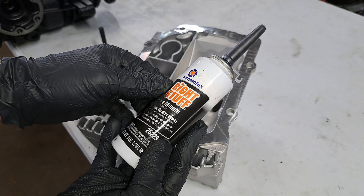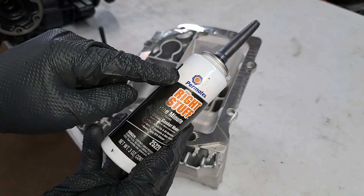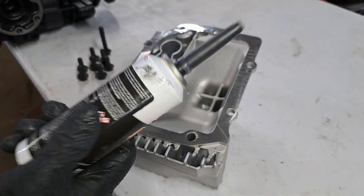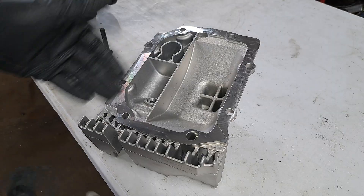This right here is some of the best gasket maker known to man — Permatex, the right stuff, in the pressurized can. I use this stuff all the time and it works awesome for things like this.